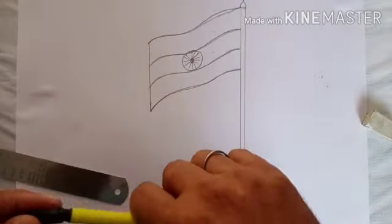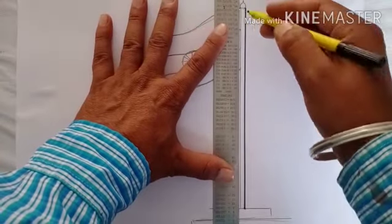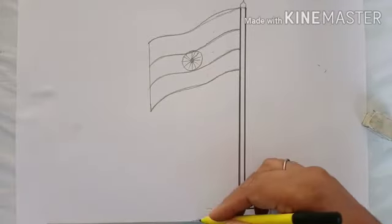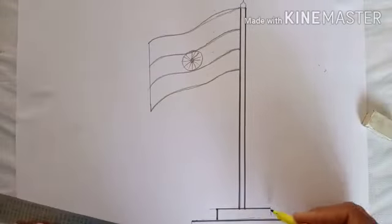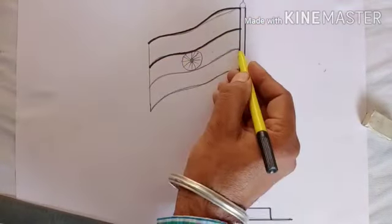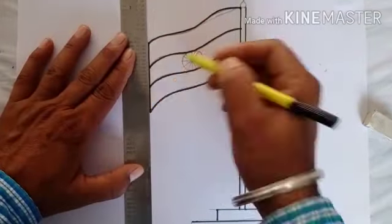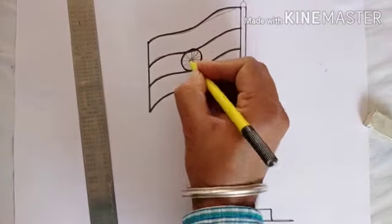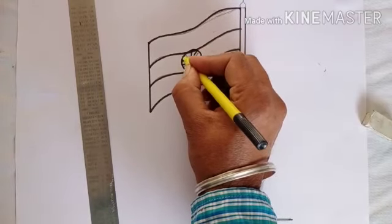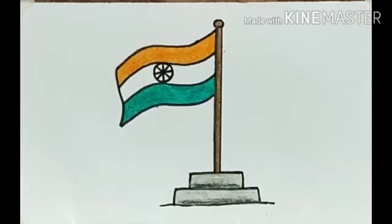Finally, do the outline with black sketch pen. The drawing is complete. Fill color like this.